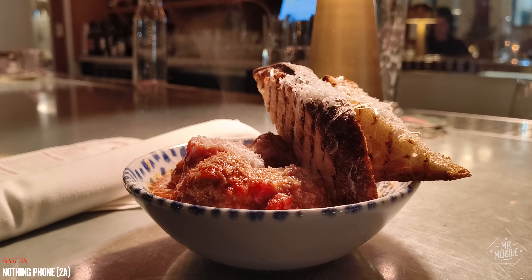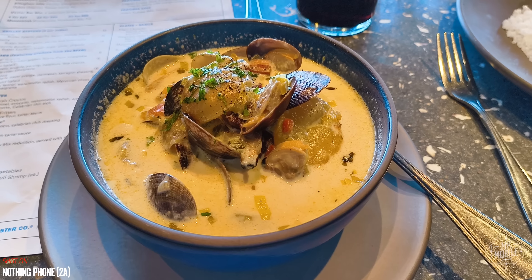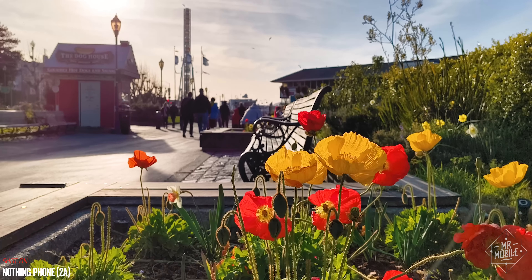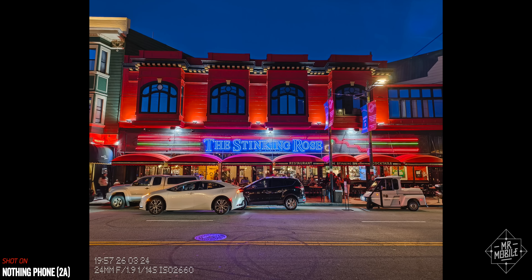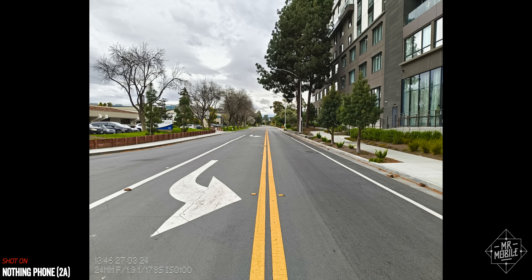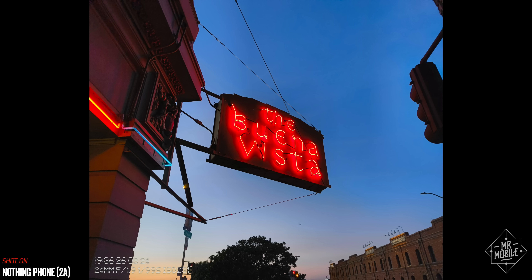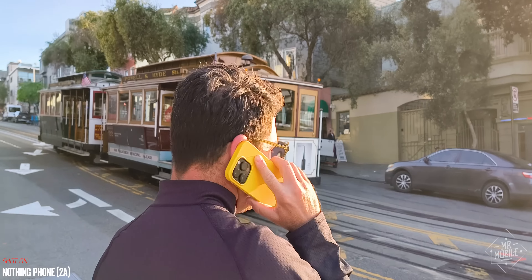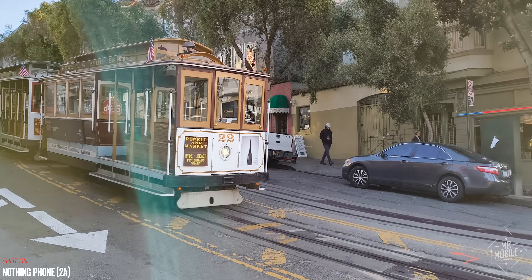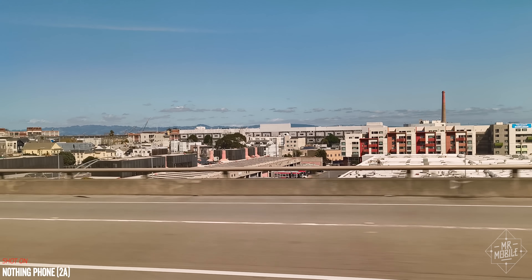The last time I reviewed a true mid-range smartphone was nearly two years ago — it was the Google Pixel 6a. So when London-based design, tech, clothing, and phone company Nothing announced a more affordable version of its latest flashy phone, I decided to spend a few days with it between New York and San Francisco to see what $349 gets you in 2024. Spoiler alert: quite a bit.